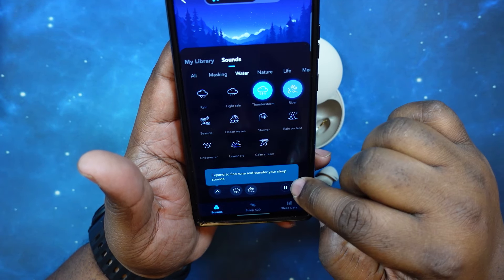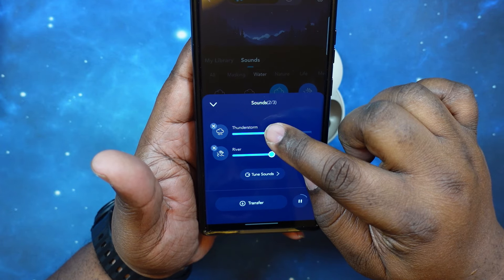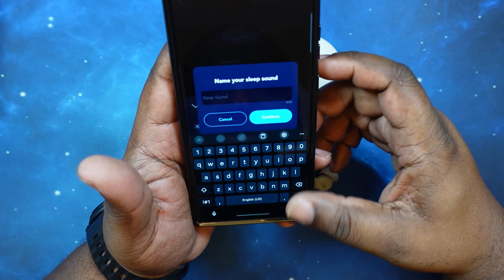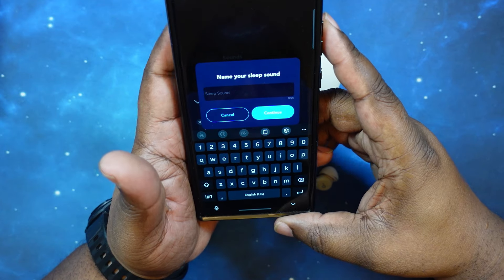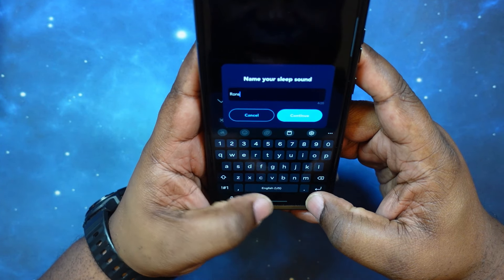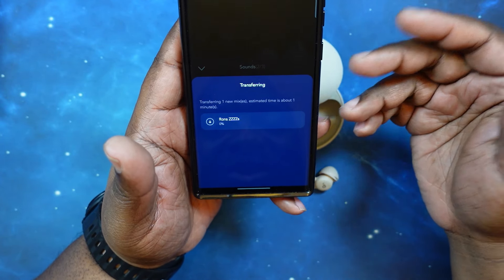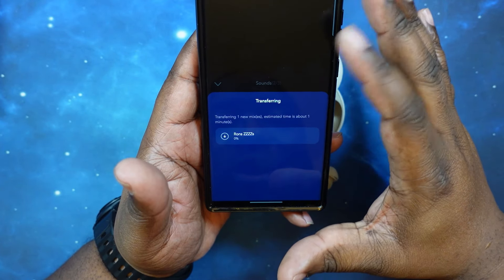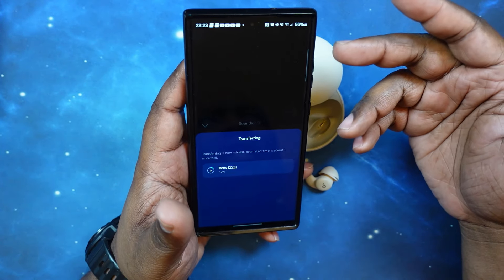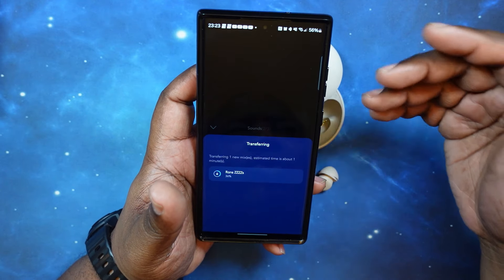Now I've got my selections, so when I go to my library I can go in and adjust the volume and hit transfer. I'll name my sleep sound playlist 'Ron's Z's.' It's going to go ahead and transfer those over — it's really fast, I like this. Very quick to get these things changed up.